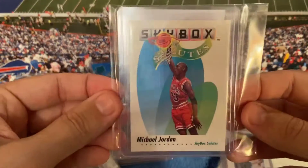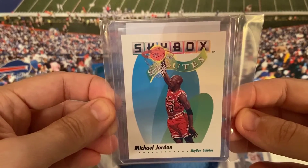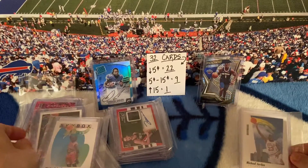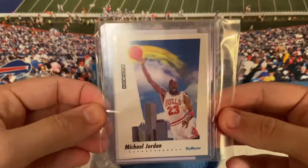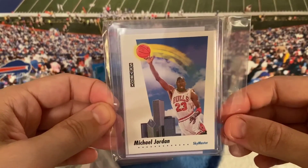And look at all the cards you just saw a few seconds ago. And then to round it out — no way, another Jordan! That's a cool card right there.